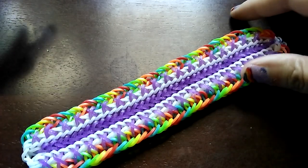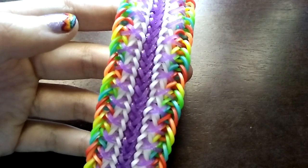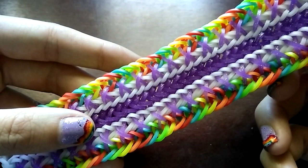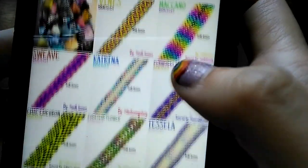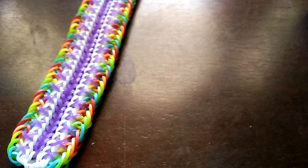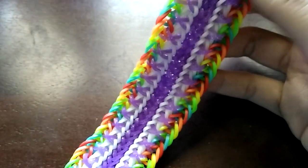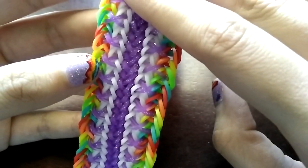Hey guys, so in this tutorial I'm going to show you how to make this bracelet which was actually designed by MDL Looms. I'm doing a tutorial for somebody and I really like this design. I think it's cute because it has all the X's. This is the Agent X bracelet — I'll put his Instagram in the description if you want to go follow him and check out his bracelets.